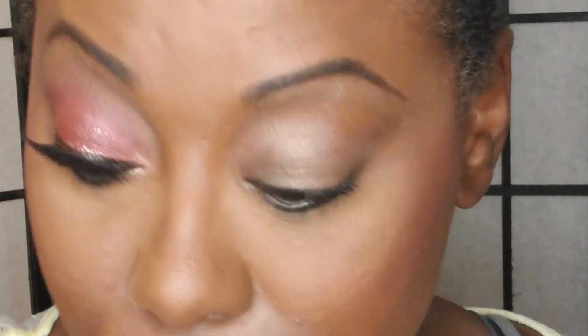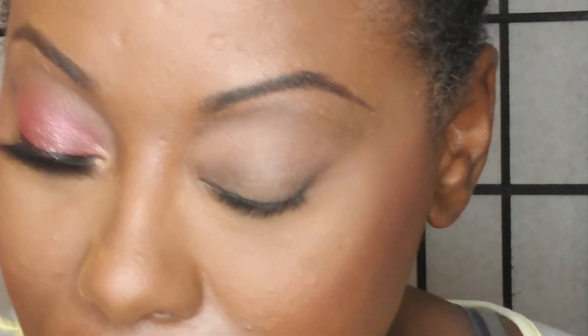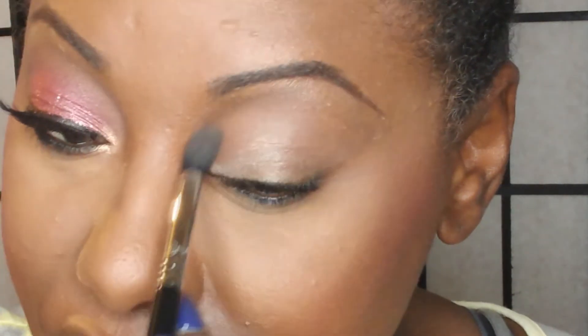My eyelid is already primed with an eyeshadow primer. I'm going in with a crease brush — you will need four brushes for this, or three if you want to clean one off. With my first crease brush, I'm going in with the shade Raw Sienna, using windshield wiper motions. This is just going to help create the gradient so that it blends on nicely.